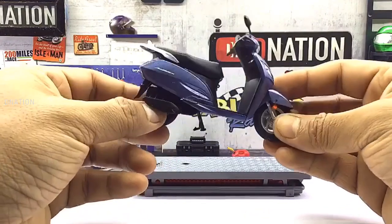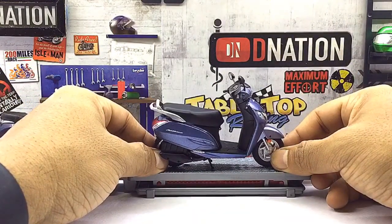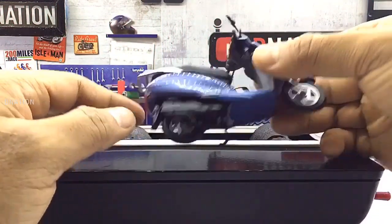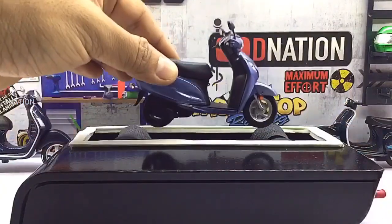And with that out of the way, now let's place this diecast beauty on the D-Nation Dino and check out its wheel spin and its functionality. Kindly find further features and specifications regarding this amazing diecast scooter replica in the description below.